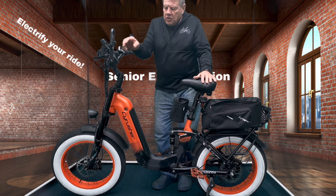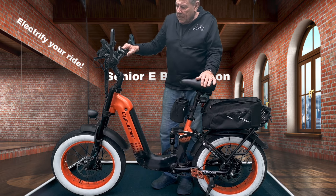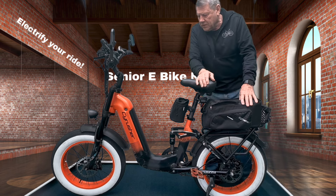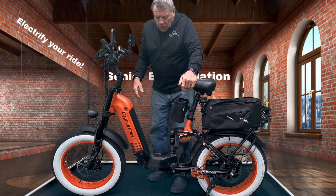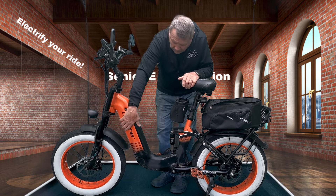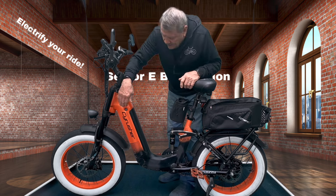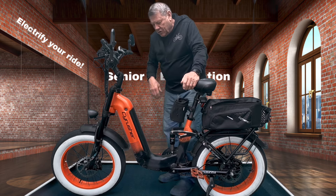It's also got a 750-watt rear hub motor, which you see down here. It's got 180-millimeter rotors, and it's also got a 48-volt 14-amp-hour battery that sits in the down tube here. You just unlock it and the battery comes out this way so you can take it out to charge it.